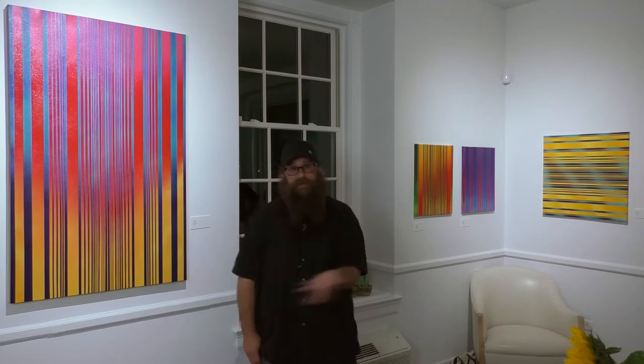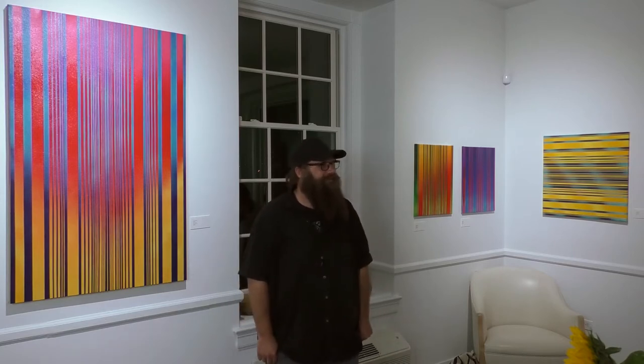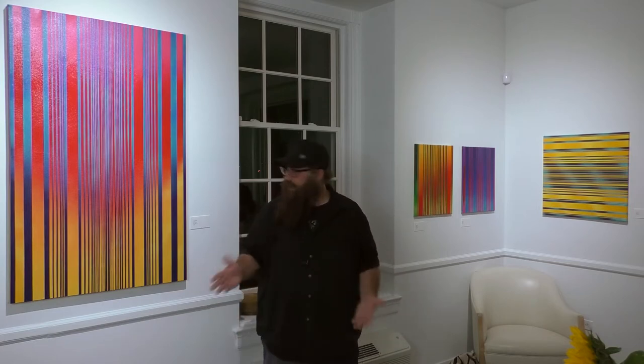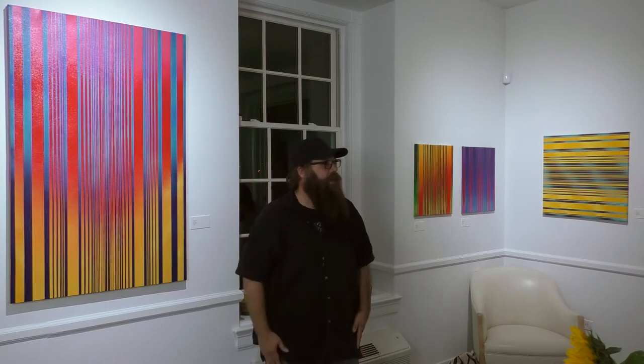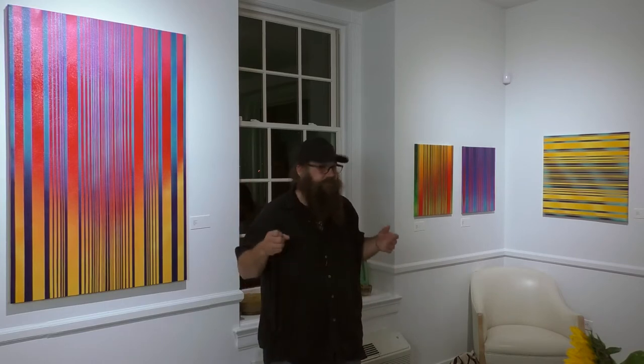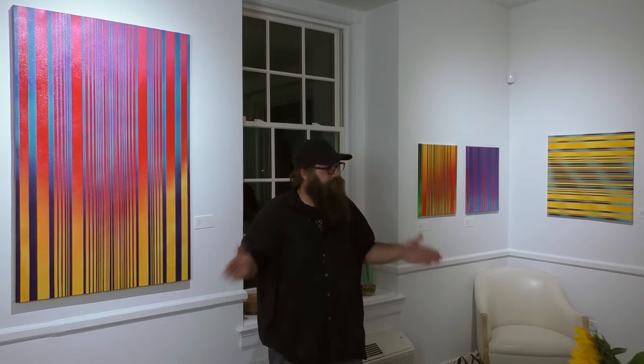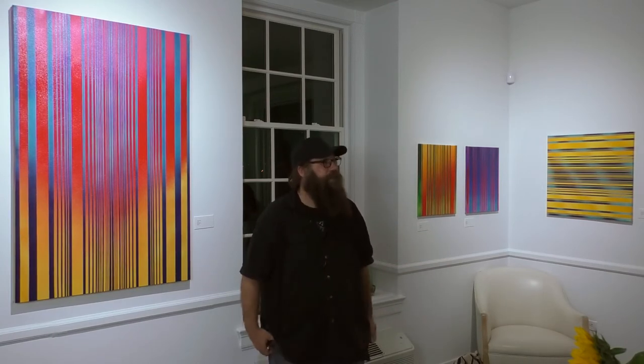If you look close, they're not even actually named or titled — it's just a date. See whatever you want out of it. Some of them I try to actually build that kind of depth, and I want to see if I can kind of fall into the painting. I usually start from the outside in and just kind of carve up the canvas.